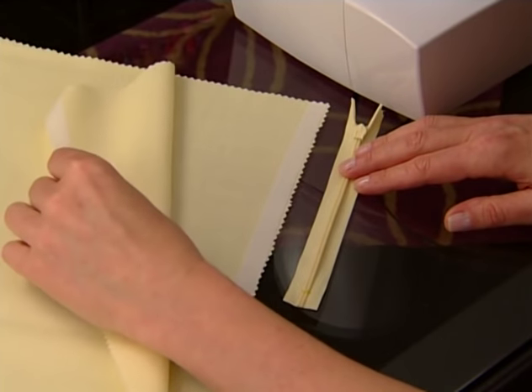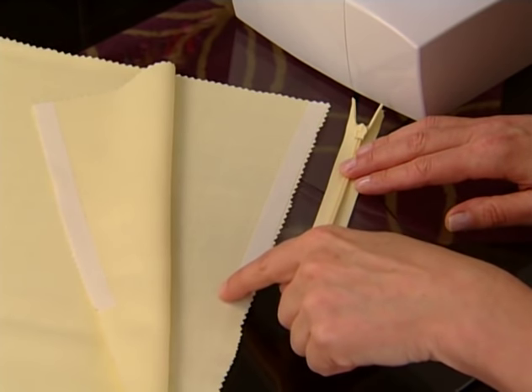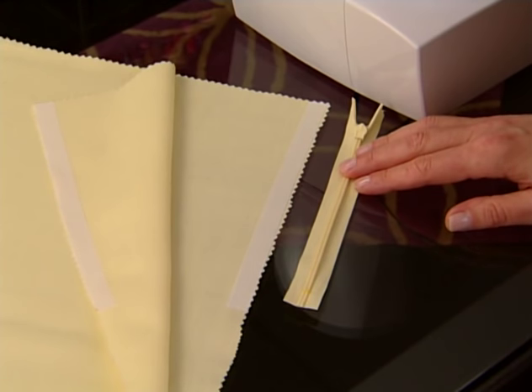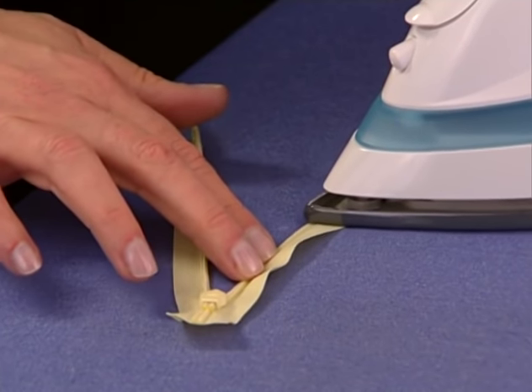It is helpful to apply fusible interfacing to the wrong side of the seam allowances, particularly when working with stretchy or unstable fabric. Cut two pieces of interfacing one half inch wide and about one inch longer than the zipper itself. Then, fuse to the wrong sides of the seam allowances. Press the zipper coils flat with a cool iron.